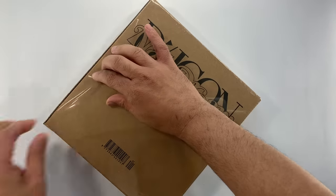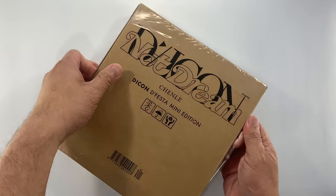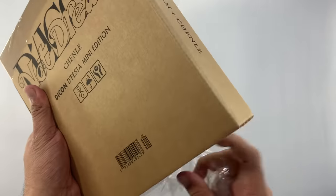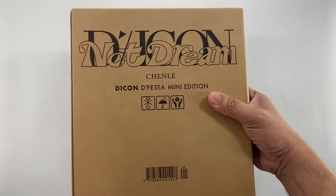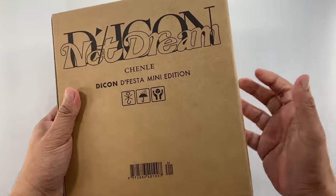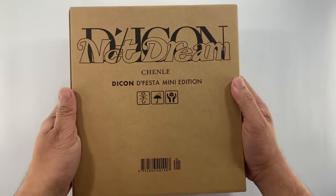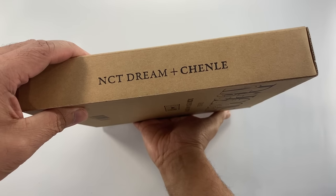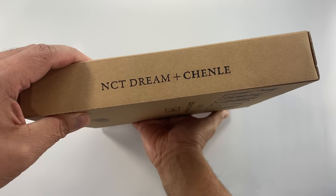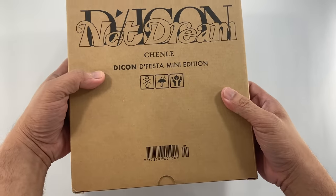You could watch that on my channel as well if you're interested. I purchased Chenle in particular mainly because I am collecting his photo cards, so it would help my collection for NCT Dream as well. So this is the box — this is the front cover, these are the spines, it says NCT Dream Chenle, and then this is the back.